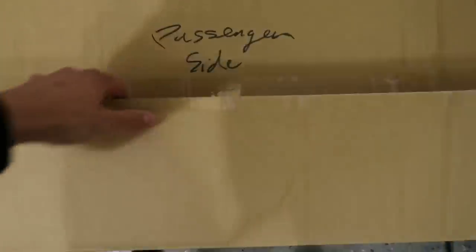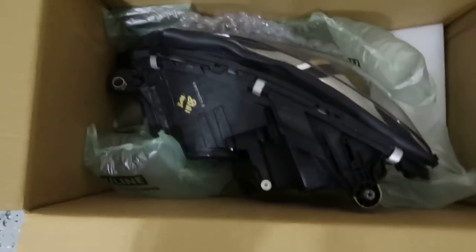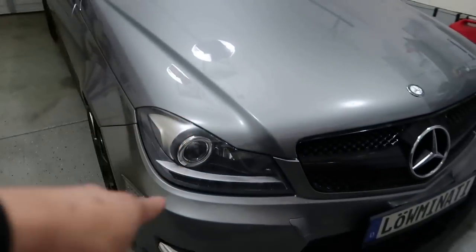The second item for sale is the Depo version one headlights. As you guys can see, I have their new version two headlights on the vehicle right now, so I'm selling the version ones. They're in absolutely perfect condition, still in the box with everything you need. The only thing not included is the HIDs. One has been used but there's nothing wrong with it, and the other is brand new, never opened, still taped and sealed.